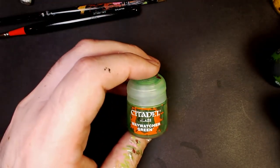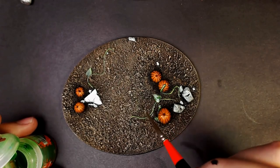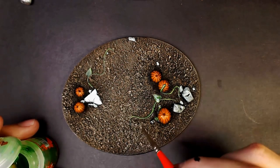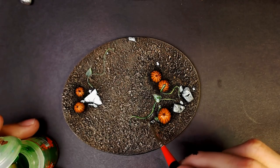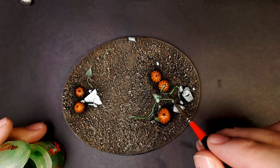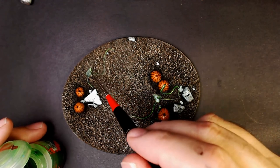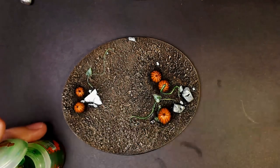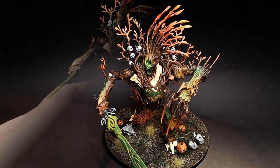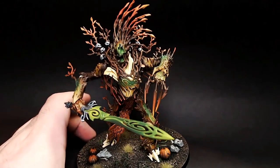Now we're going to grab Waywatcher Green glaze from GW — it's great to use over these types of greens. Just coat every square inch of the vine with Waywatcher, and once it dries it will subtly blend some of these colors back into each other, leaving the overall vine with a more vibrant appearance. Waywatcher Green is definitely great for keeping greens popping. And that's a simple way to make these bases look their best and tie into a theme — like our Autumn Tree Lord here, mounted to the base with tufts of grass and ivy added.